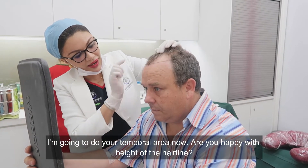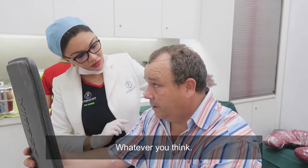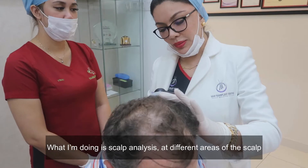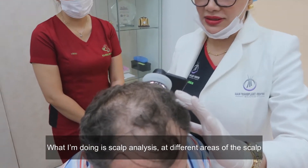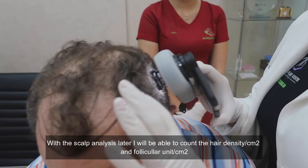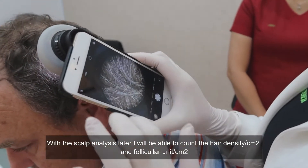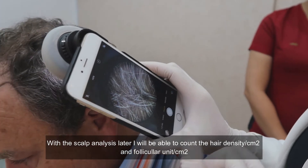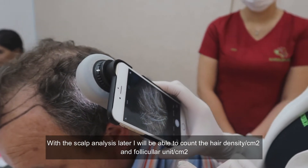Are you okay with the height of the hairline? Yes, I think this is perfect for your head and for your pictures. So what I'm doing now is scalp analysis at the different areas of the scalp. With the scalp analysis, I'll be able to count the density per square centimeter and the follicles per square centimeter.